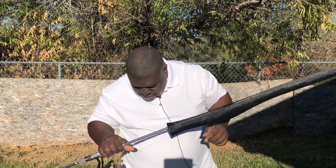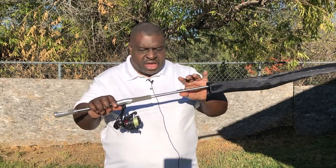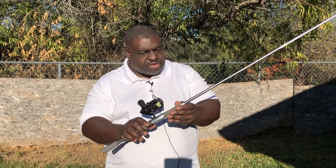Here is the Cody Meyers Series Daiwa Tatula Elite that I have been using since I purchased it in July. I did a review and an unboxing in July, and it was a nice review. I got the seven-foot-four medium heavy model.